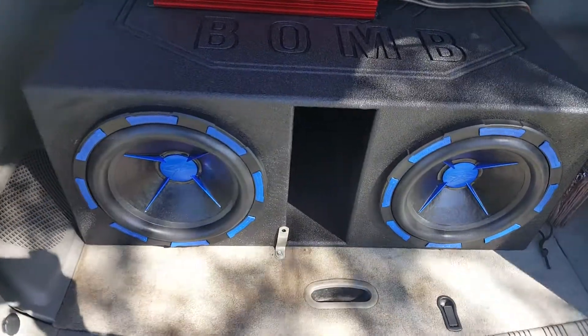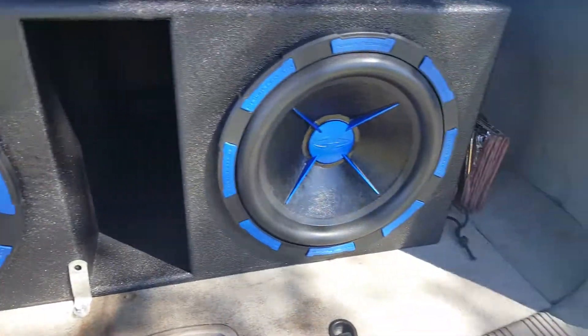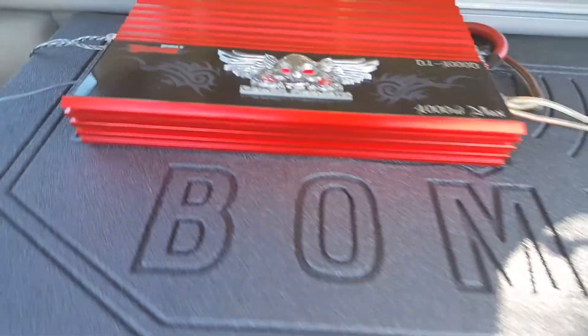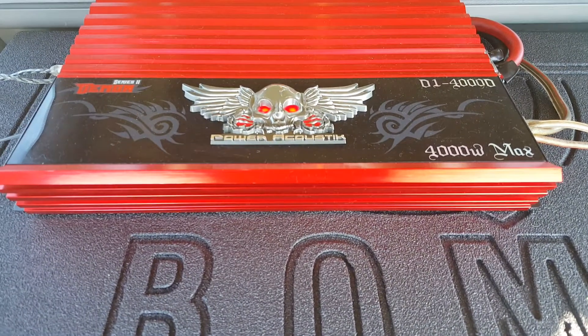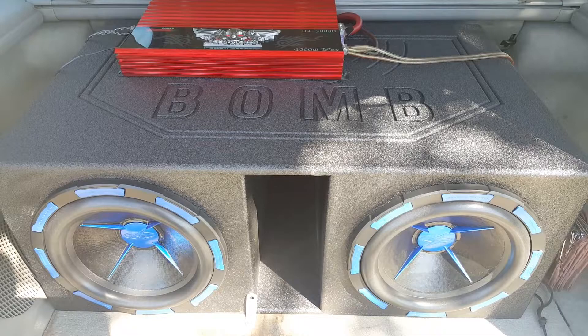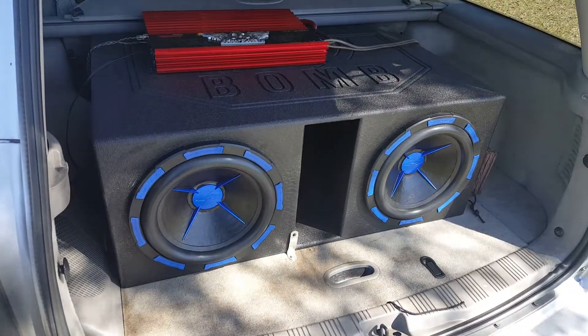I got my Power Acoustic Mofos right here, 12 inch, 1500 watts each, wired at 1 ohm to this Demon 4000 watt max Power Acoustic amp, and I have it all inside of this Q-Bomb box, the extra large. I'll show you what it sounds like.